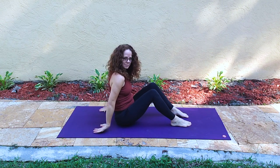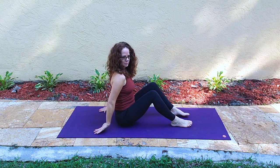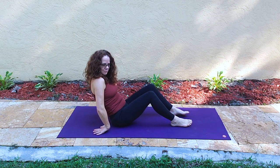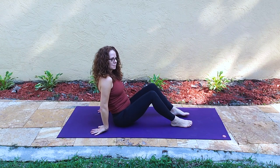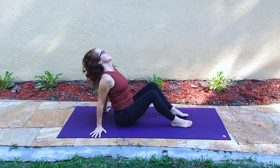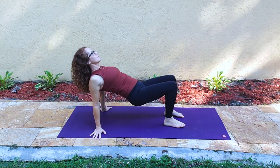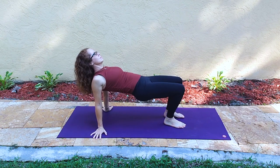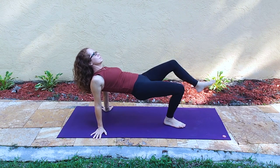Letting the knees bend and the feet extend out in front of us, we'll just lean forward and back into the wrists. The palms are facing up and the fingers are back, getting the wrists ready for some weight bearing. Now flipping the hands over — deciding if you want fingers to point to the front of the mat, to the side, or the back. All will feel different in your shoulders.